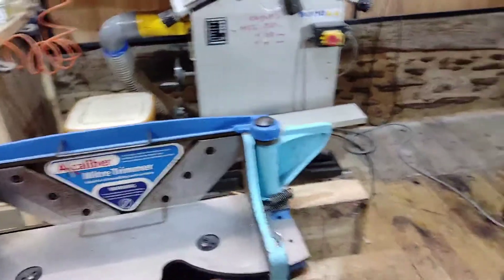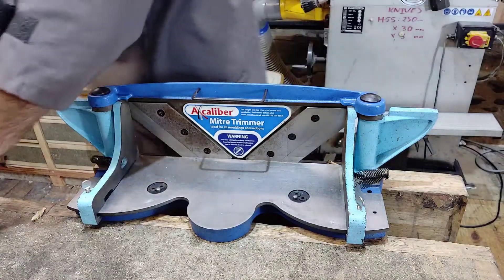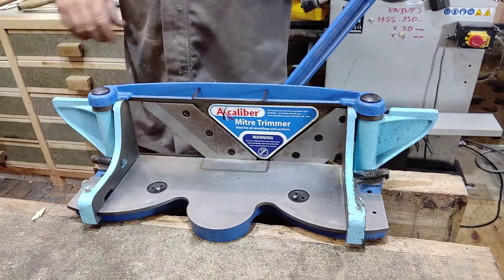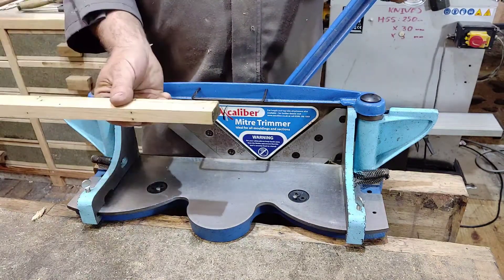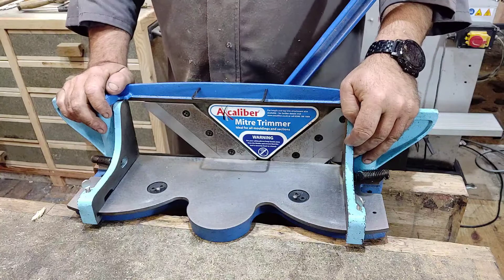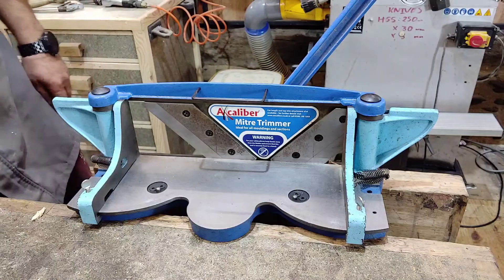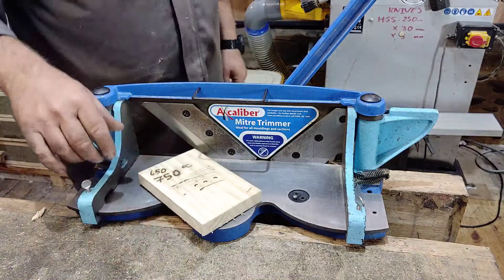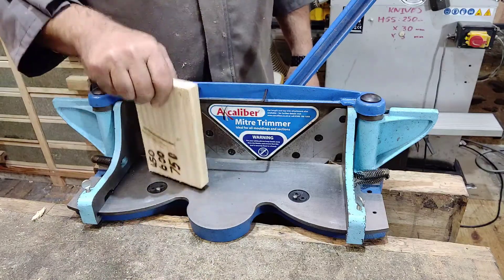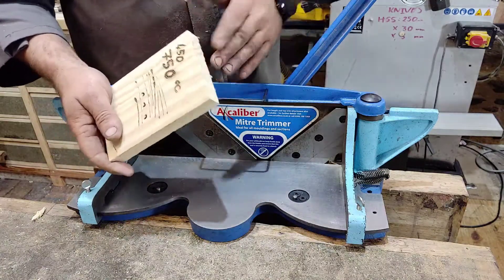This is the Axminster MT1 mitre trimmer. That's this handle thing and it slots in the back so you can actually move it backwards and forwards and it slices your mitres or your 90 degrees. Now the 90 degree one is actually quite easy to do. Basically, if you have a board such as this piece of wood here that I prepared earlier, and you want to trim a 90 degree — not cut, trim — because it's a trimmer. It cleans up the cut you've already made.